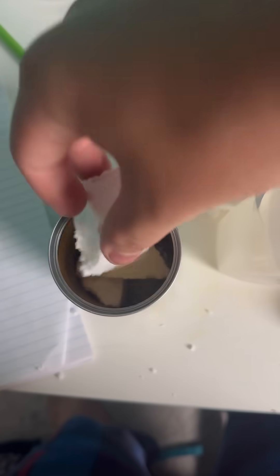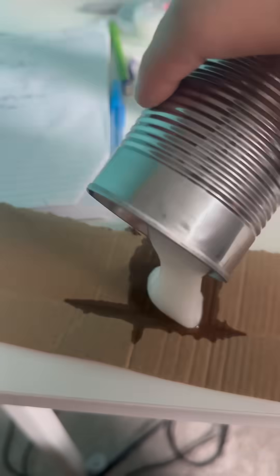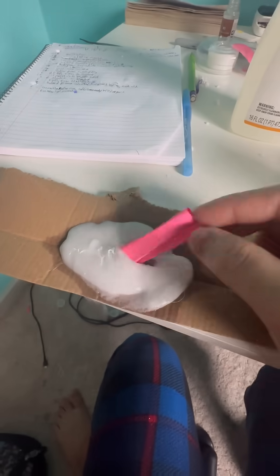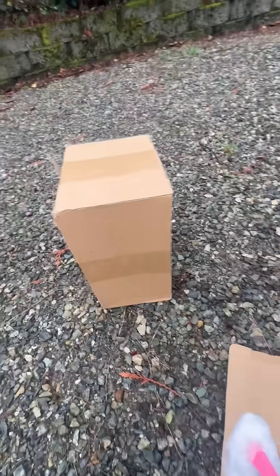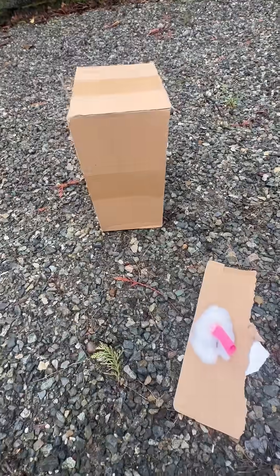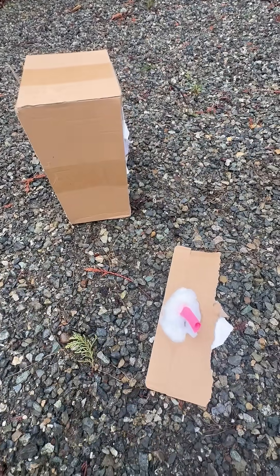I kept on adding styrofoam until the acetone couldn't dissolve anymore. I'm left with an interesting white goo. I pour everything onto a piece of cardboard and use a sticky note as a fuse. This cardboard box is going to be the target, and I'm going to light this on fire and slap it on the cardboard box to show the main advantage of napalm — that it sticks to its targets.